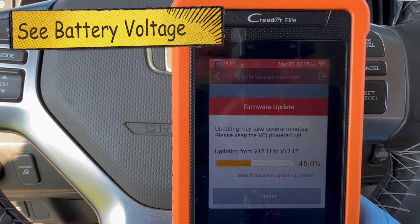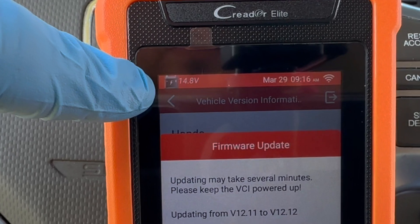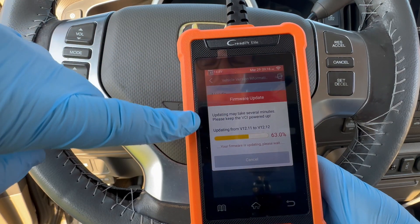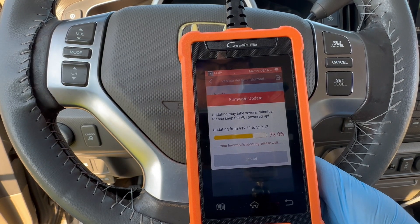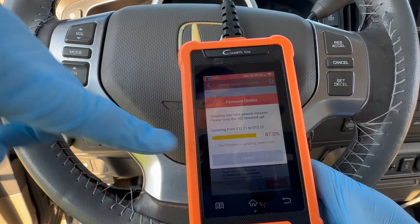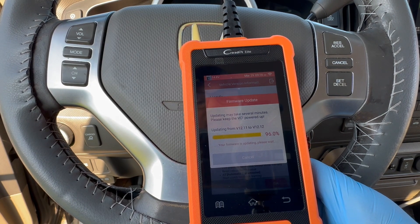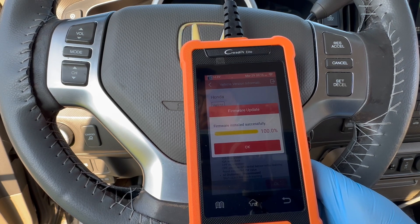One of the things I like is it shows your voltage for your battery right on the main display. The colors on this are really vibrant — I'm not certain how well the camera is picking them up. Even when we were updating, you could see a bar going across this one. You can definitely see it in the camera. It does have a kind of load bar, which is nice — it shows you where you're at.